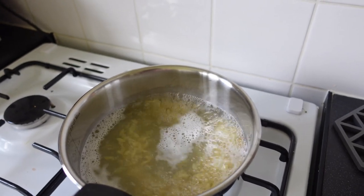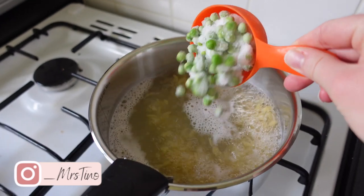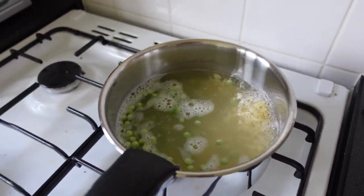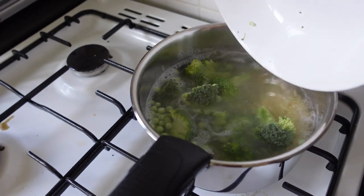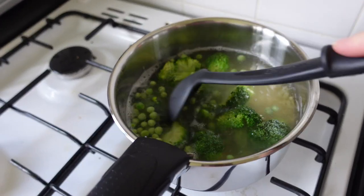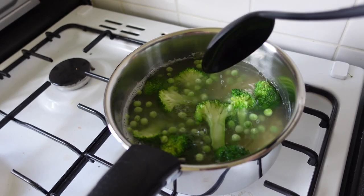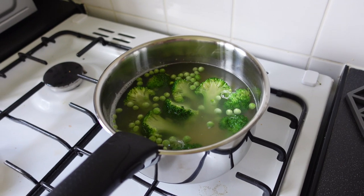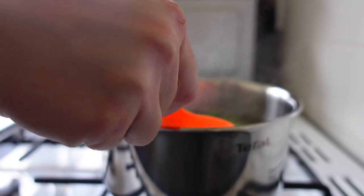Today I'm going to be doing this cheesy broccoli orzo from the 'What Mummy Makes' book. I found this book really helpful because it's tasty for adults but also suitable for children. I've tried a few recipes so far and this is one I've repeated — I thought I'd film it for you because it's just so super easy, essentially a cheesy pasta with veggies.